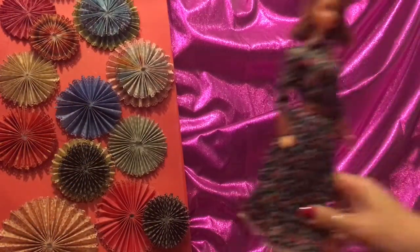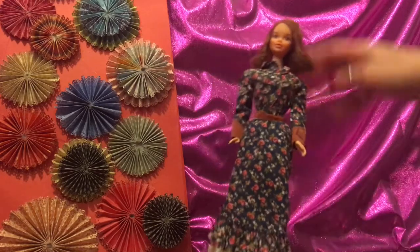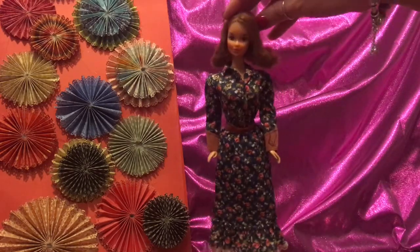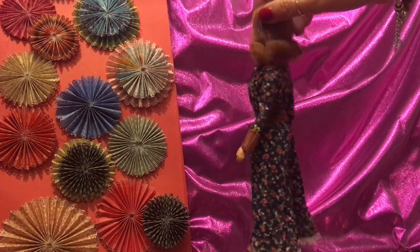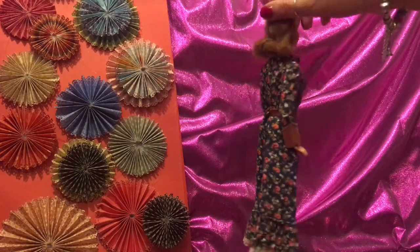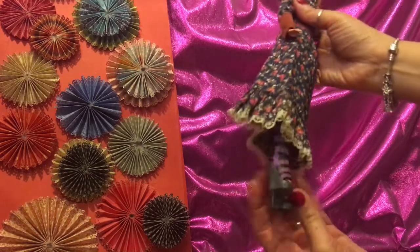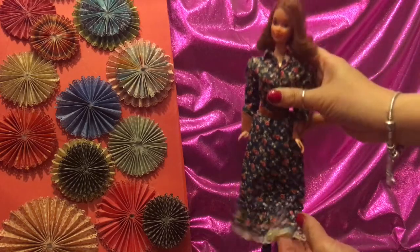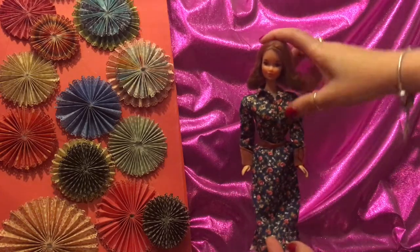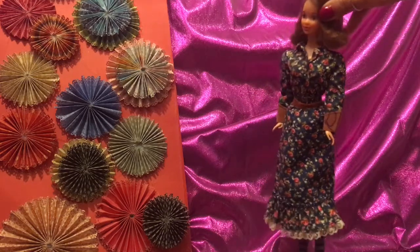Thanks for tuning in to another session of Barbie Rocks. Today we are doing the segments of fashion from circa 1958 to the 60s. Here we have Quick Curl Kelly and she is wearing some beautiful boots — they are actually Monster High boots but they go great on Barbie.